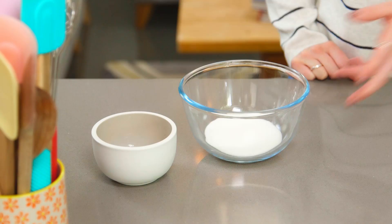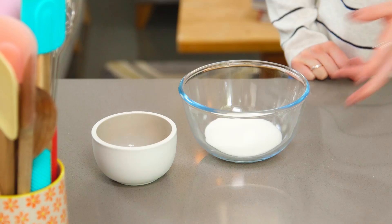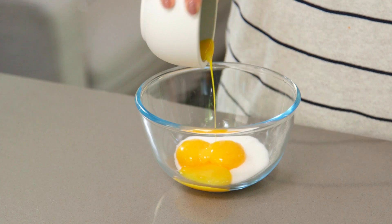While I wait for that to heat up I'm going to whisk together my caster sugar and my egg yolks, so pour those in. This is going to take a few minutes to whip up — you want it to be a nice smooth mixture and you're looking to get a baby yellow colour.